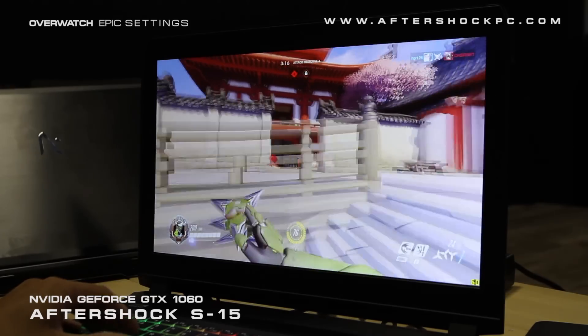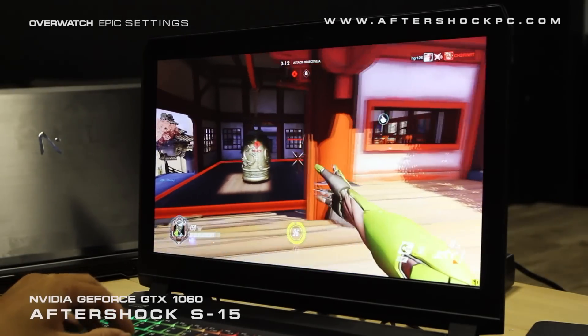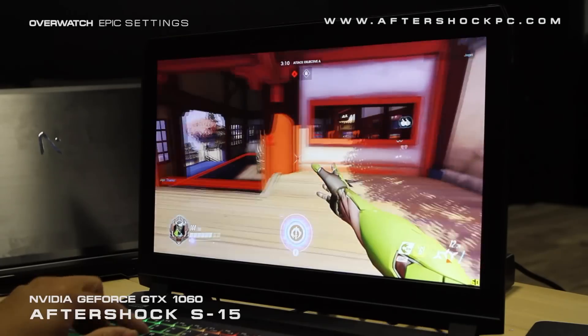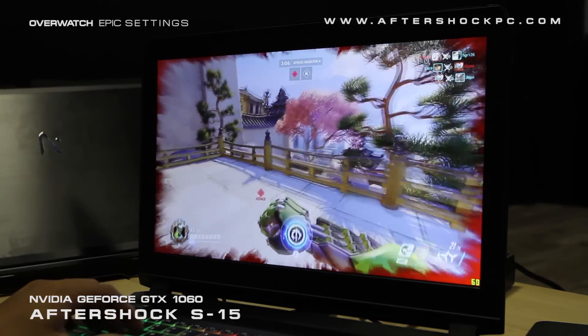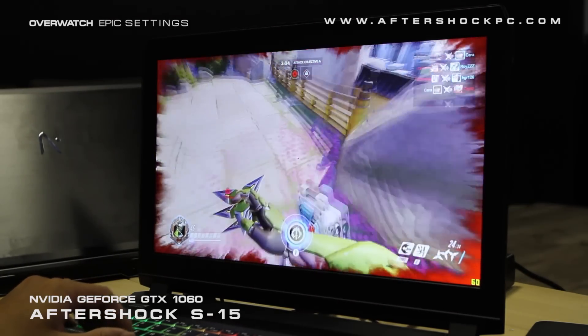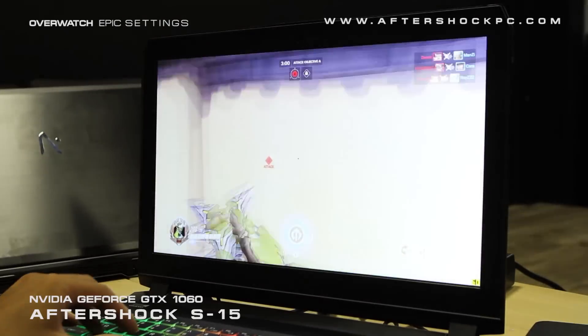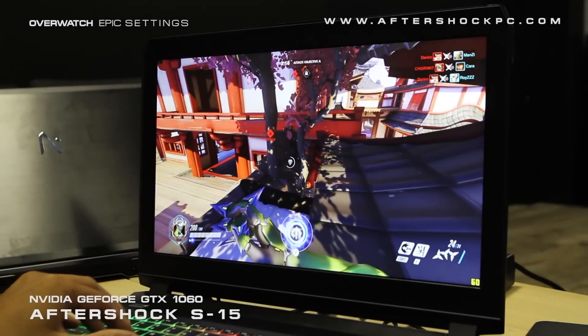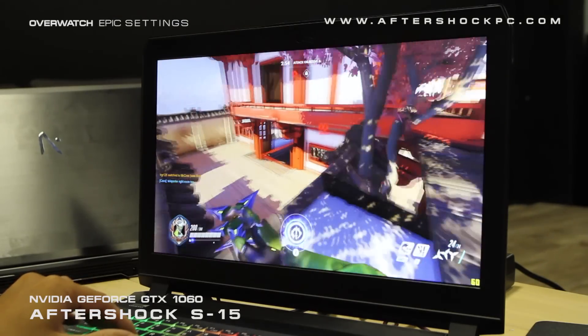So next up we have Overwatch, a game that we know many of you want to know how it performs. We have it running here at the Epic preset at 1080p and it's running smooth as silk. Basically we have our framerate capped all the way, as you can see in the bottom right, and it's extremely stable. We're pretty sure you can even run this game at resolutions above Full HD and it'll be comfortable. So just enjoy some of the Overwatch gameplay as we try to assault this Hanamura point.